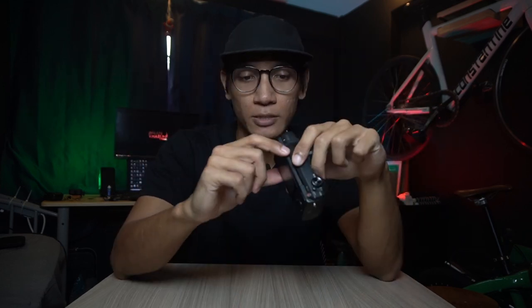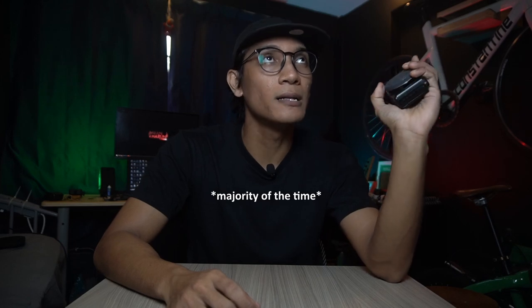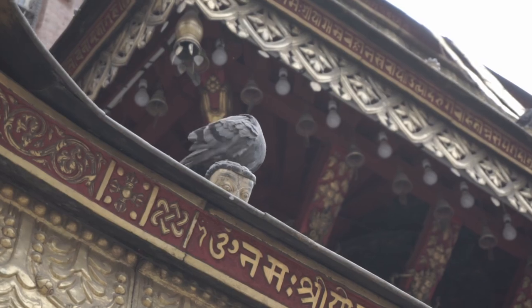you can mess around with shutter speed, aperture, and you can experiment with interchangeable lenses. I've only used the kit lens for quite a while until I figured out that I needed to upgrade to new lenses. This camera has seen so much — it first saw Thailand, then Indonesia, and then Nepal.